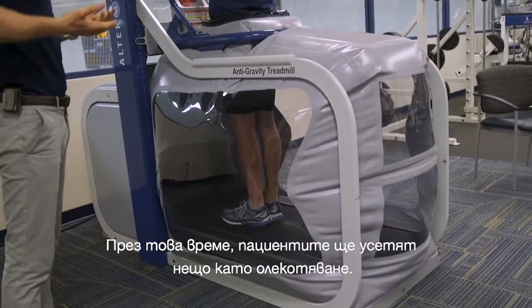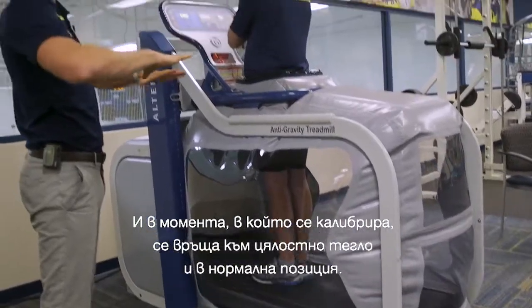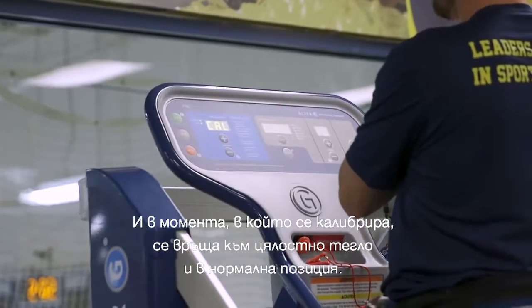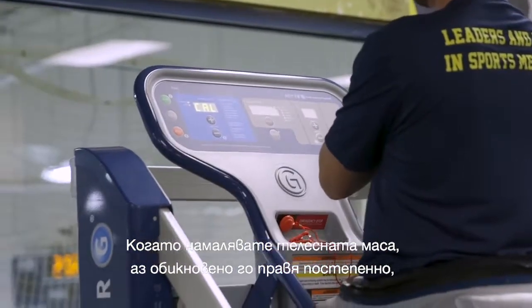The patient will feel like they're getting elevated and lifted up during calibration. Once it's calibrated, it'll take them back to full body weight, basically at a normal stance. As you decrease the body weight, I usually do it incrementally and allow the patient to get used to that level.